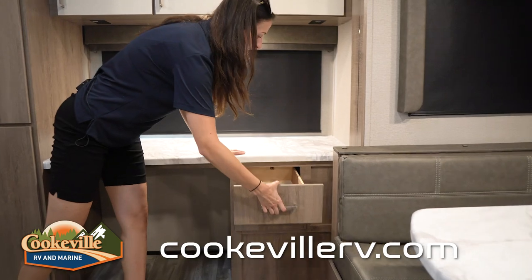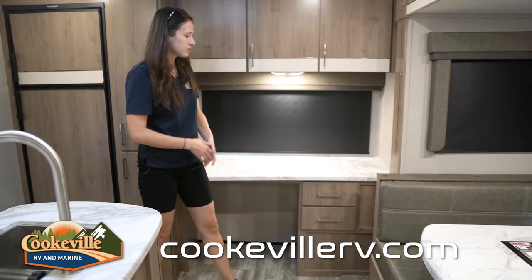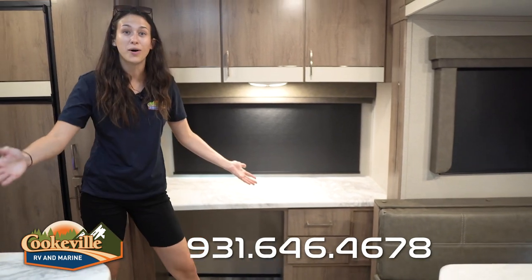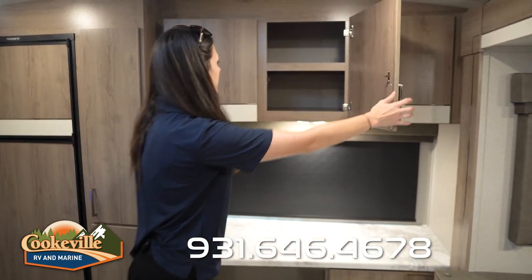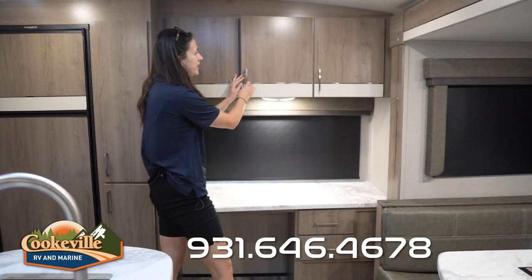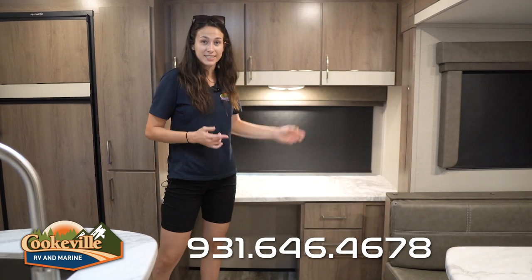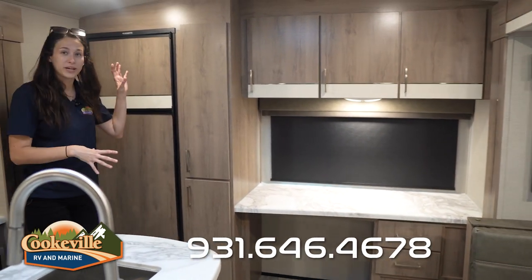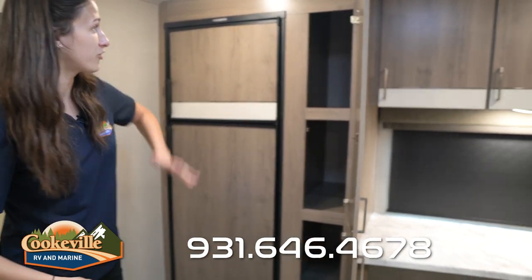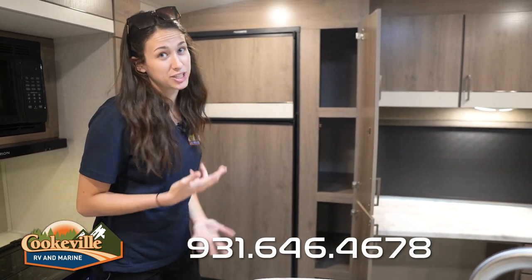They've really upgraded and fixed every little thing in this floor plan. The drawers used to be smaller but are now a pretty good size for a desk — notepads, paper, pens — and they do come all the way out. Above the desk, you could probably fit a printer or at-home learning items for the kids. There are also two outlets underneath as well as an LED light. Moving on to the fridge and pantry area — check out all of this storage from top to bottom. You could fit family-size cereal boxes and all the snacks you want in here.